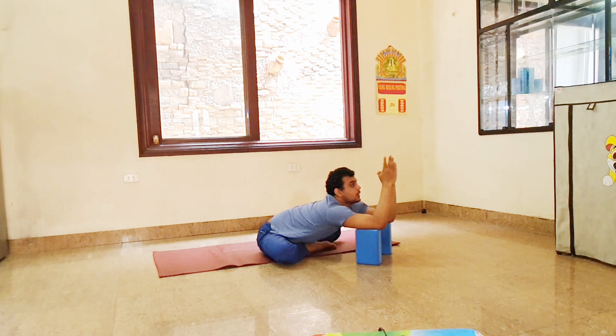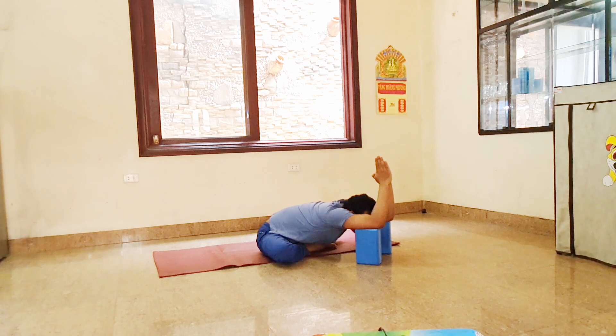Inhale, look up, look front. Look at your palm. Exhale, head down, place your hands back to the shoulder. Inhale up. Exhale, head down, push your shoulder back. Inhale. Exhale down. Inhale. Exhale down and hold — six, five, four, head down, exhale, three, two, one. Inhale. Now relax your shoulder.